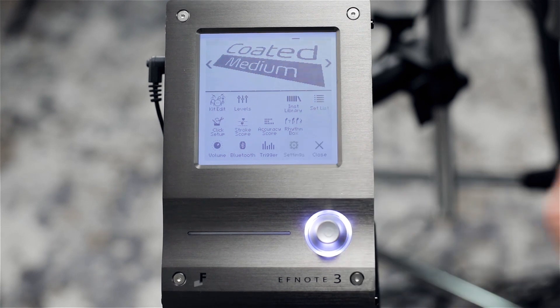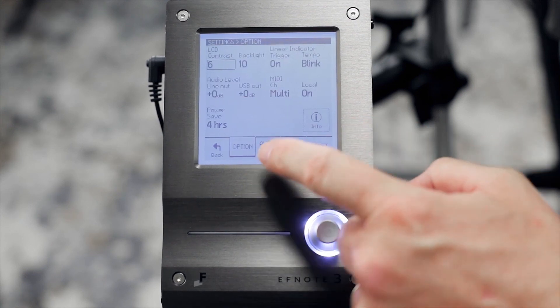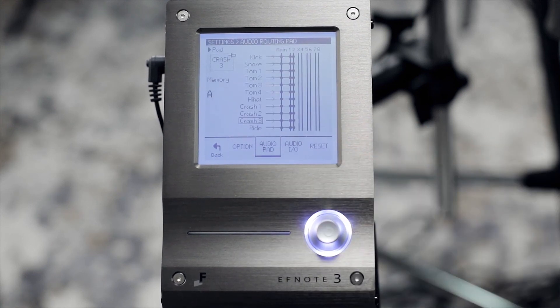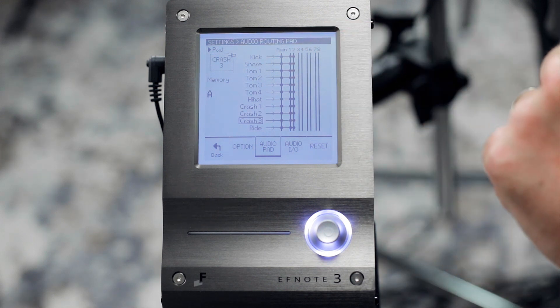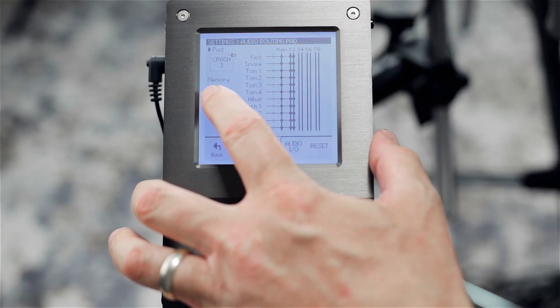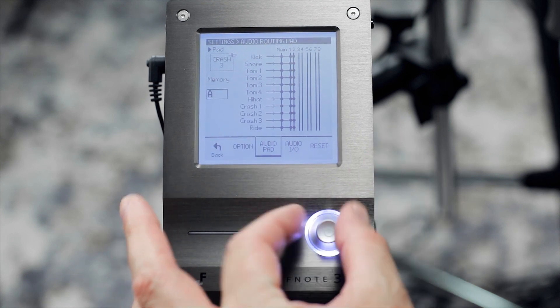Now to get four-channel routing, you're going to go into settings, go back into audio pad, and we're going to go to memory bank B, which is the setup for four channels. So I'm going to select memory, scroll to B. Now we have four channels.